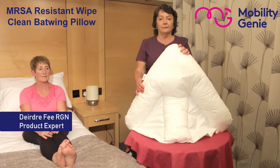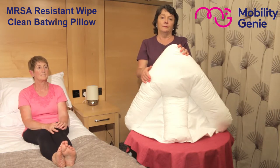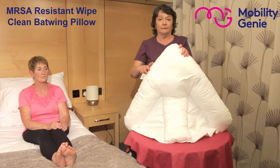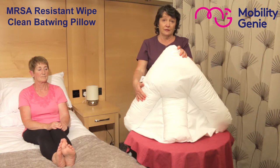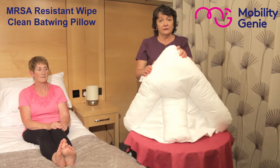Deirdre from Mobility Genie. At Mobility Genie we recommend the MRSA resistant wipe-clean batwing pillow. It is a fluid proof, latex free, breathable pillow with a permeable cover and resilient polyester inner filling to give it support. It's a simple wipe-clean surface pillow that requires no laundering, while remaining comfortable, hygienic, and economical. It is also flame retardant — for sizing please refer to the page.